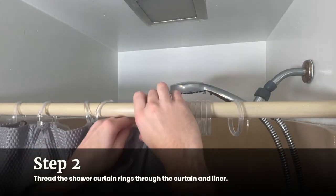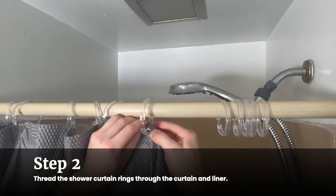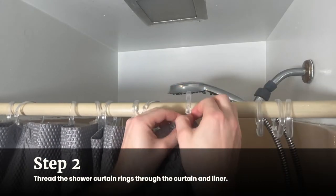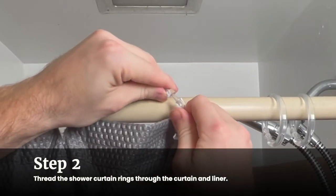Thread the shower curtain rings through the curtain and liner. Starting from the left side, thread one ring through the holes of both the curtain and the liner, then move on to the next hole, repeating the same process. Continue threading until all 12 rings have been threaded through all 12 holes. If you are using curtain rings, snap each ring closed after you thread it through.